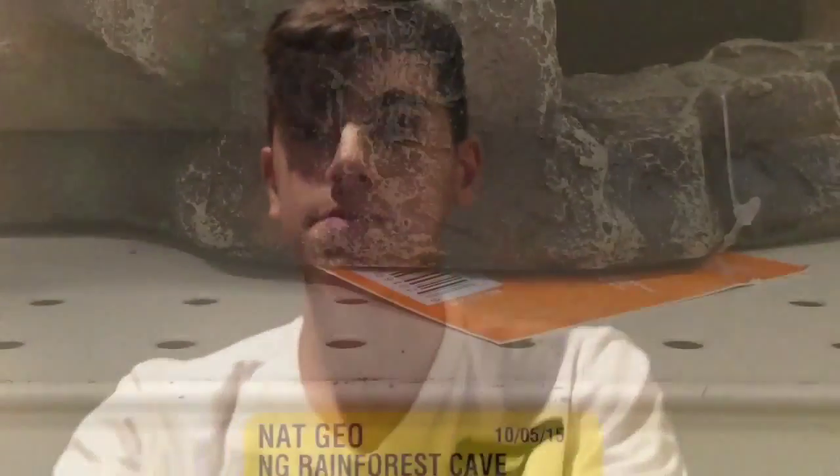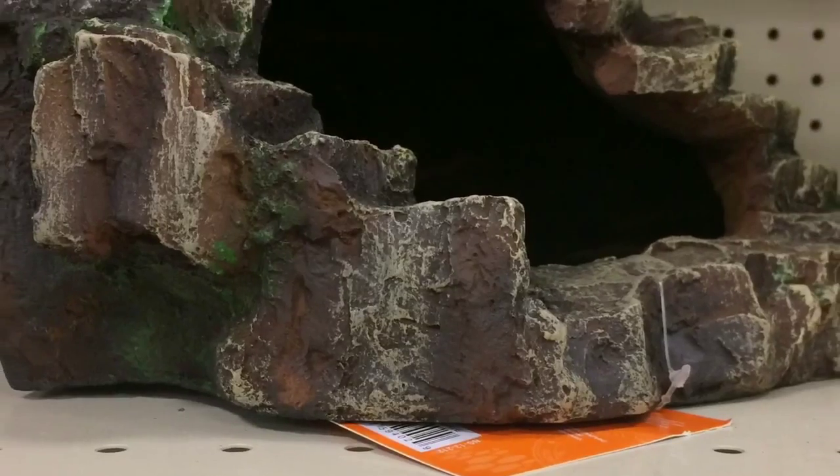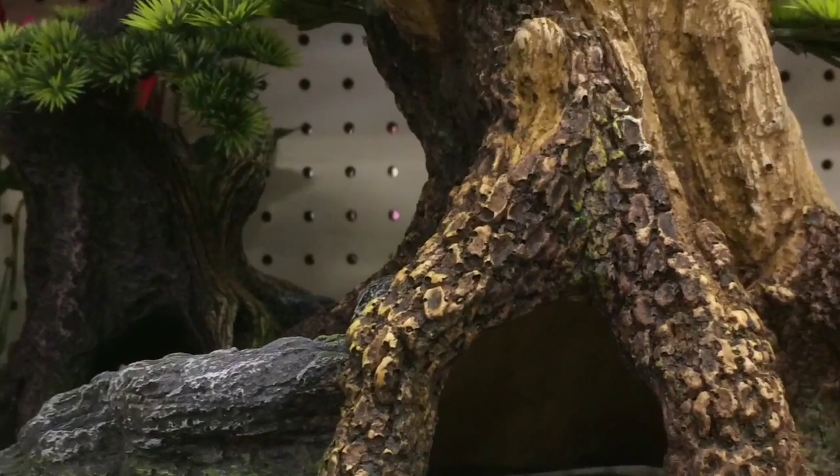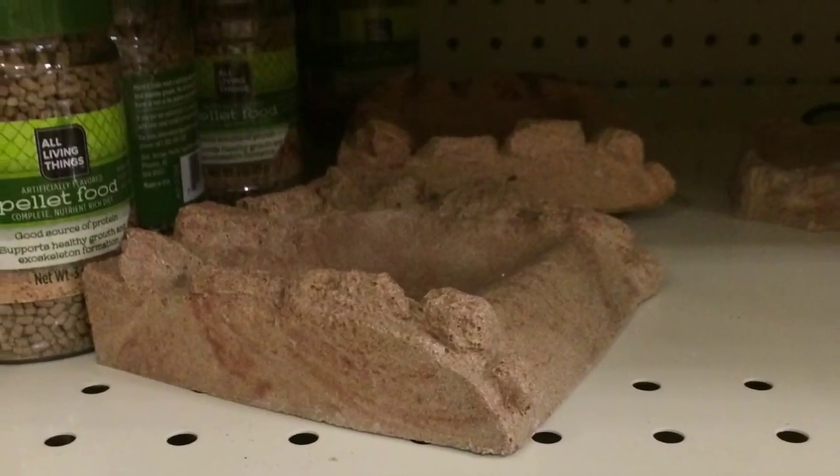For Christmas — I'm recording this on November 29th — I'll put in the video what I want. First, a corner piece, a saltwater dish that's very deep, an awesome-looking bonsai tree, and a food dish.